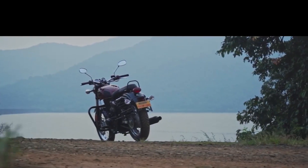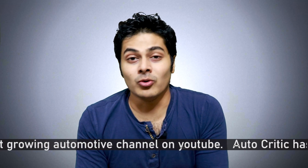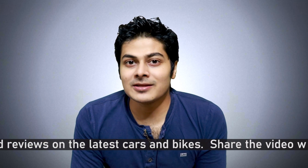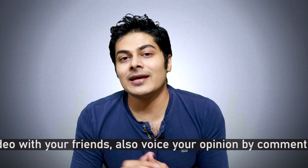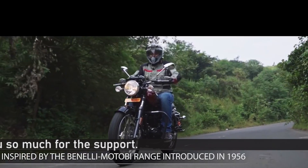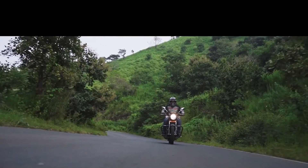If you are thinking about the Benelli Imperial 400, I will tell you why you should buy this motorcycle. We will also look at what is good and what is bad about it. No bike is perfect, so we should accept that. This video is unique and important — especially for people who cannot adjust to certain problems. This is a necessary video if you want to know the Benelli Imperial 400.